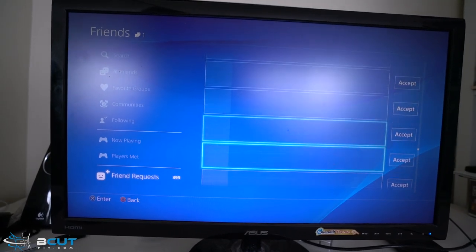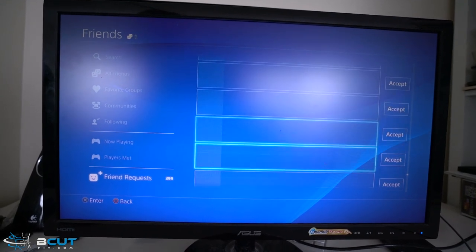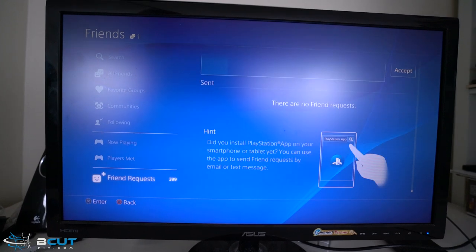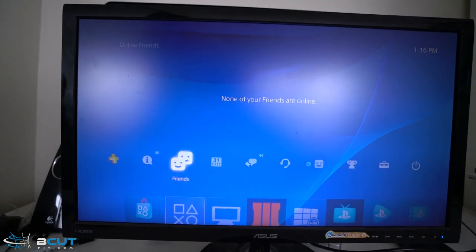Thank you everybody for the love, but I can't accept friend requests because I can't accept everybody. So what I want you to do is whenever I'm playing, send me an invite. Maybe what I should do is designate a day and a time, like every Tuesday or every Thursday, that I come on here and play so you guys can come join me and play a little session with me.